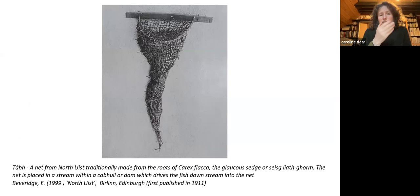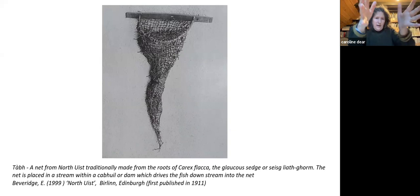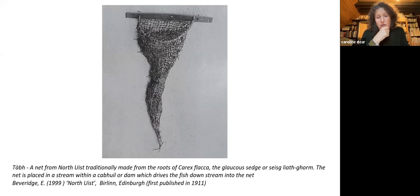This is another net, from North Uist. It was used in burns — a dammed stream — and placed to catch fish within it. It was supposedly made out of the roots of sedge, which I've read are very long and I presume strong. You don't really find much of those materials, so maybe there were lots more of these things.